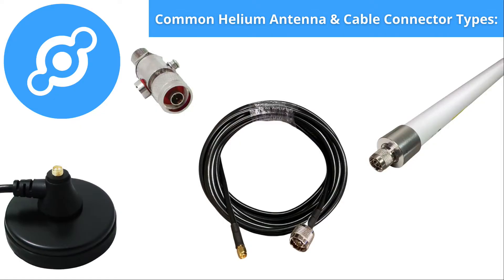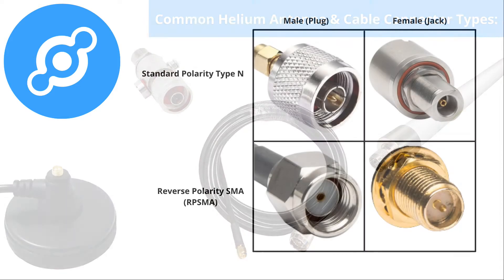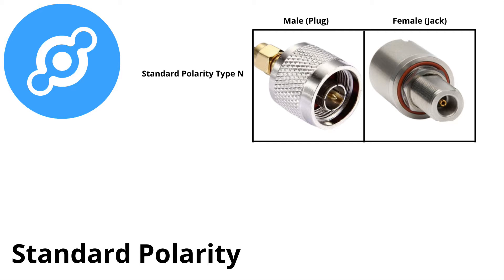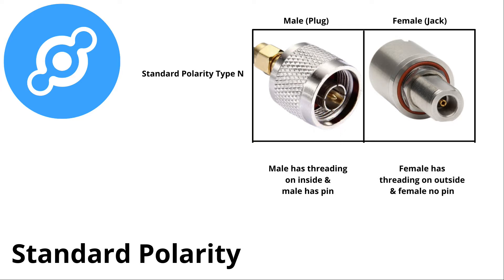Let's talk about some common cable connector types. We're going to focus on the top row — the standard polarity type connectors first. On these, the male has threading on the inside, and the male has a pin. If we look at the female, the female has threading on the outside and no pin in the center.